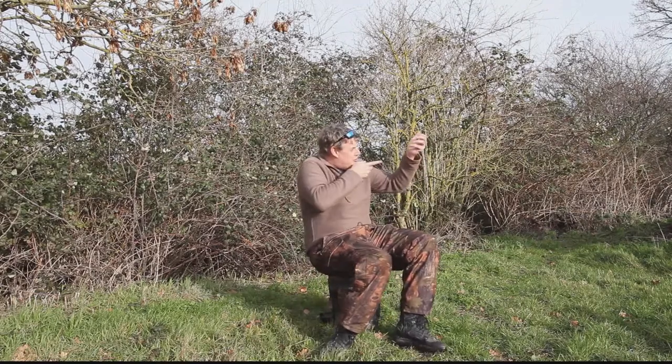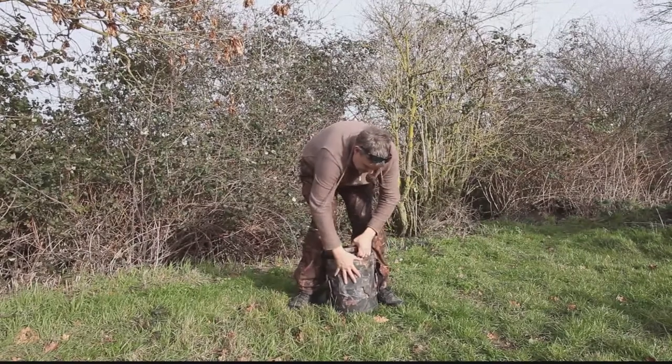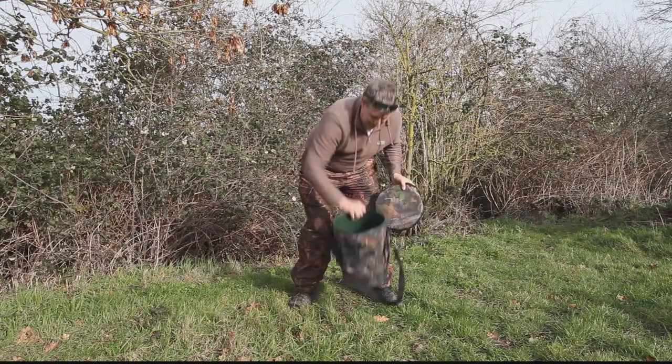It's got a swivel top on it — you can just imagine yourself sitting in a hide shooting at a pigeon roost or whatever. Love that bit, the handle — the lid comes off as you swivel it a bit. Just a regular bucket inside.